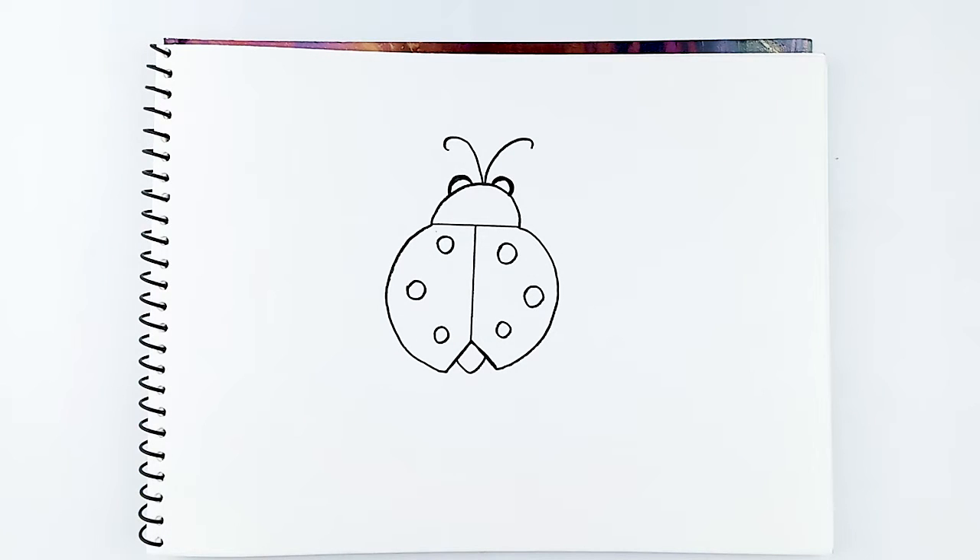Great! Time to colour in! For my ladybug, I am choosing red, but you guys can choose any colour you like.